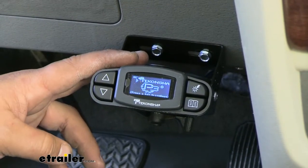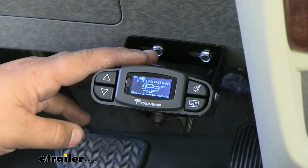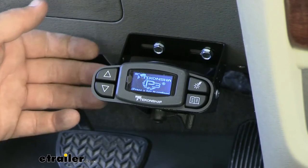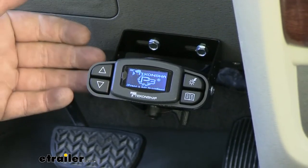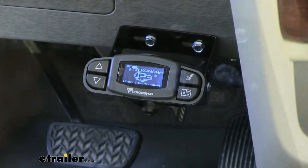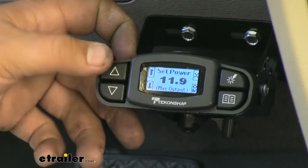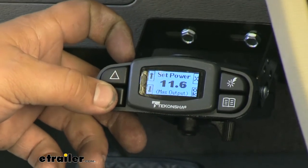Our brake controller does offer us 5 pre-settable settings for different trailers, because a lot of people pull different trailers and that's what's really nice about this — we can set it up for any trailer we might be using. Now there are 3 different boost levels to really get into the aggressive side of the braking depending on if you want more or less brake pressure on our trailer. Right here we can set the level of our braking power; it's really responsive and we just have to click up or down if we want to add more power or take some out.